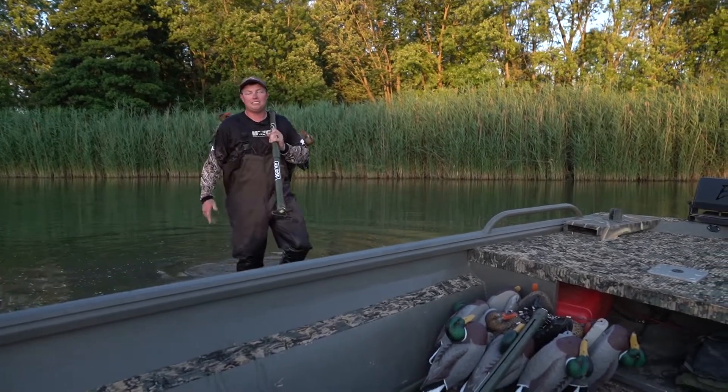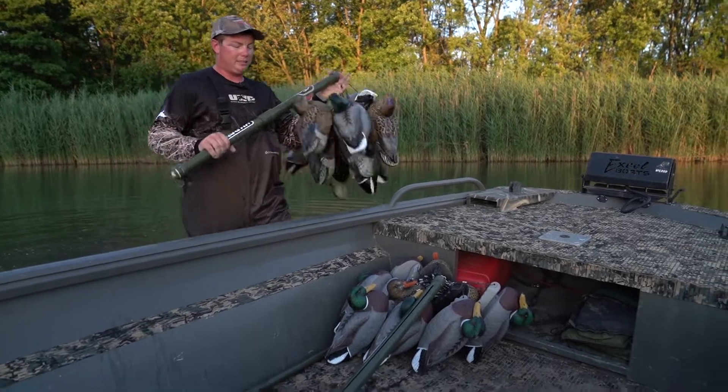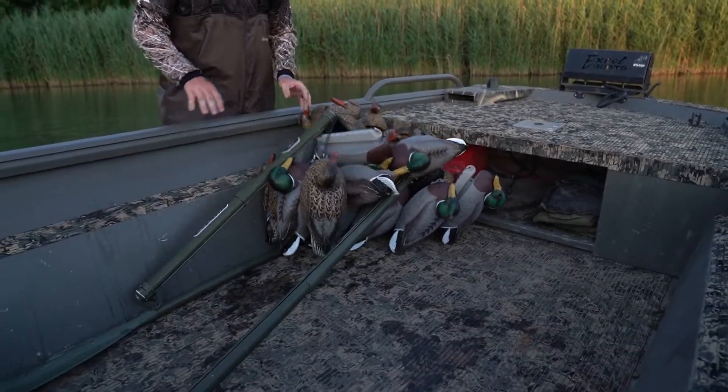Hi guys, Wes Slayton with FNS Products. A little tip for the day. After you get done cleaning up all your decoys, you walk your hill rod back to the boat and you set it down and it nestles into place.